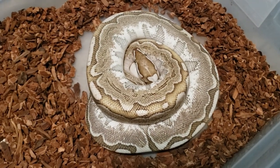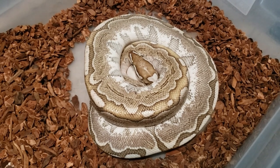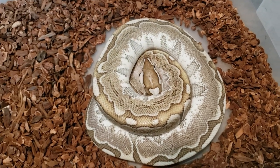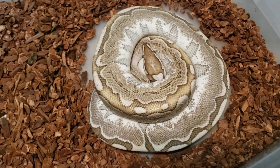Hey everyone, here she is. She's an early 2017 bamboo, produced by Dynasty Reptiles. She was bred to a 2018 black pastel coral glow head clown that was produced by Juggernaut Reptiles.